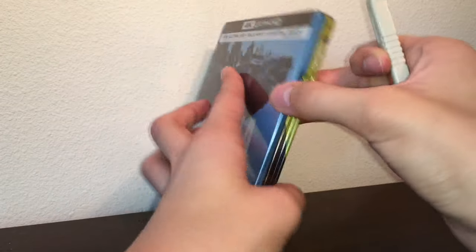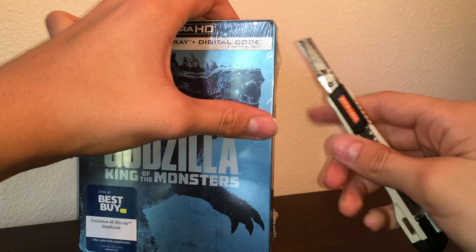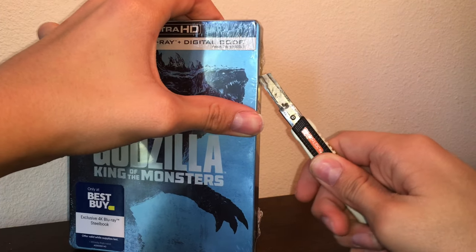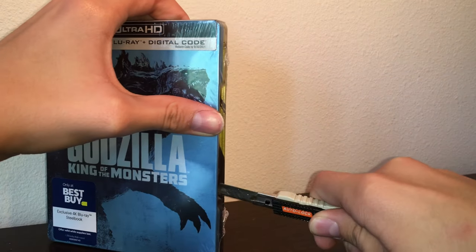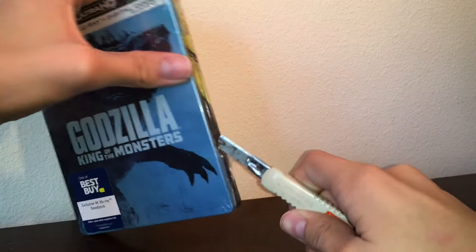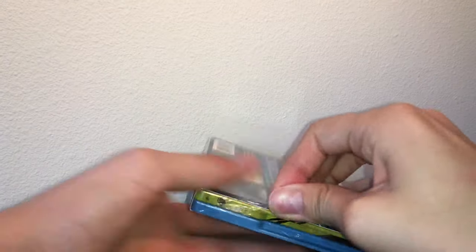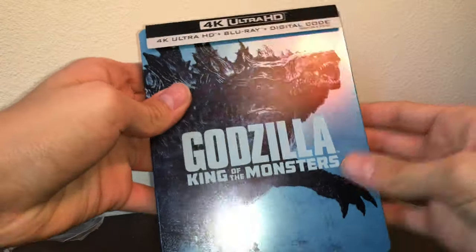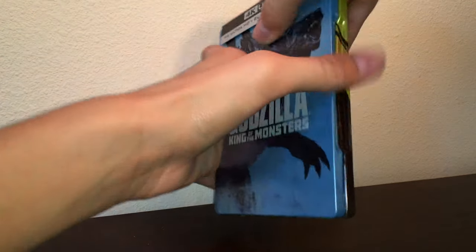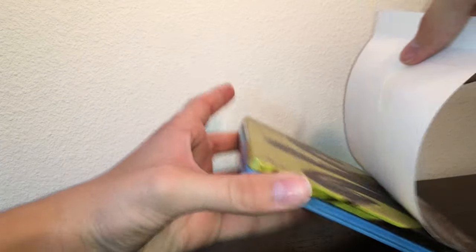So now let's actually get this Steelbook unboxed. This is very tough plastic. So if I just quickly peel this off — here is the Steelbook.